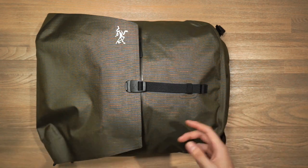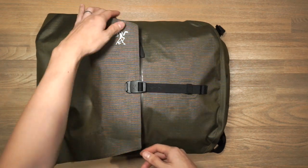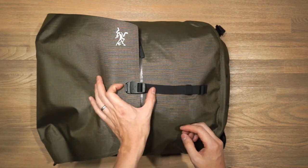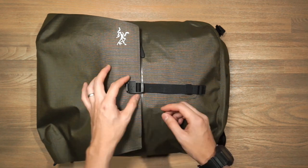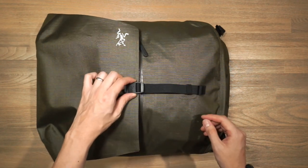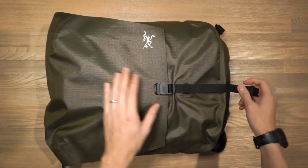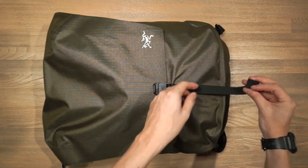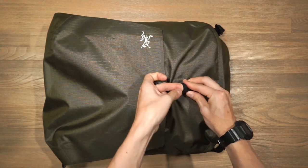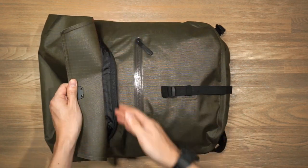The backpack has two compartments: a quick access one at the front and the main compartment. Securing down the flap top of the main compartment is a custom Arcteryx one-handed release buckle — simply pinch it together to release. When packing light, you can cinch it down to compress your gear and roll up the excess material into the little elastic webbing. There's also a zippered compartment that secures the flap top.